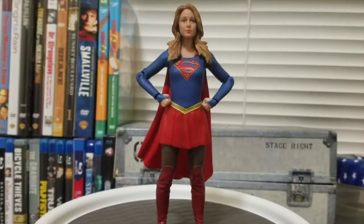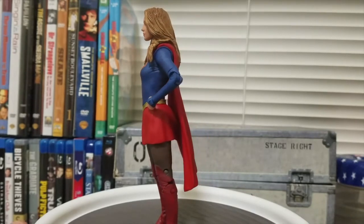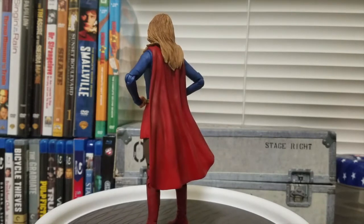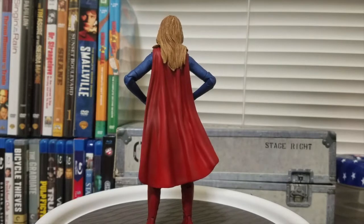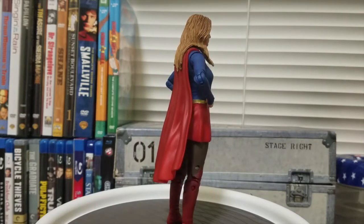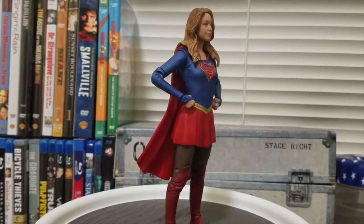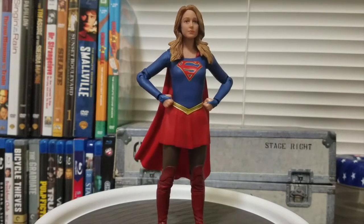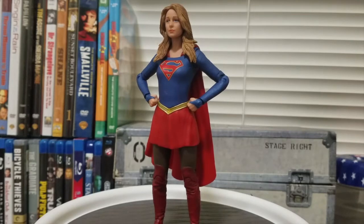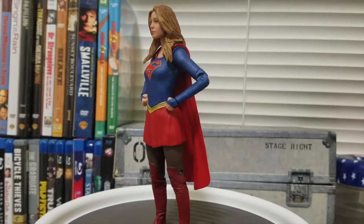Here we have Supergirl out of the packaging. It looks pretty good, though a little limited in articulation. I've swapped out the hands from open palms to closed fists for a more dynamic pose. I think this figure looks pretty good — it's a passable resemblance to Melissa Benoist. I remember the promo prototype image didn't look great, but I was going to pick it up anyway out of devotion to the Superman family.